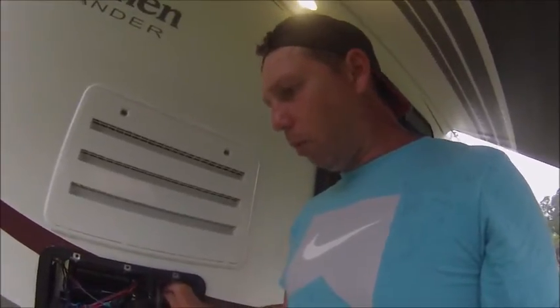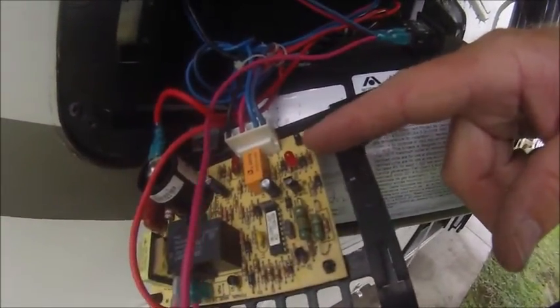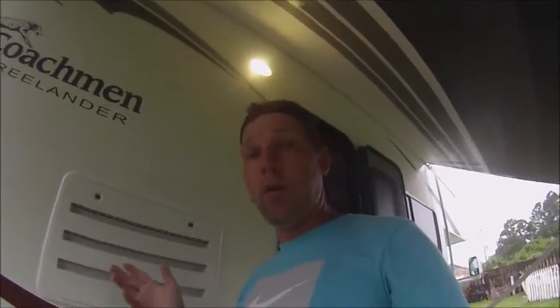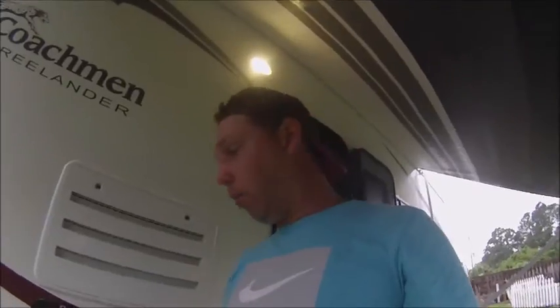I went ahead and checked this board to make sure it wasn't flashing any codes — you'll need your power on for that, it needs 12 volt. If you look on this board, it's got a little red light that will flash a certain number of times giving you a fault code. I'll try to put the codes in this video, but you can Google them. If the red light stays on steady, then it's more than likely your board.